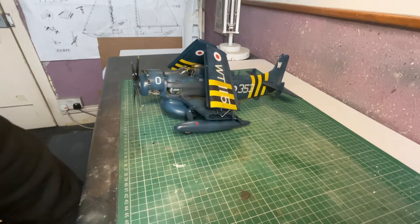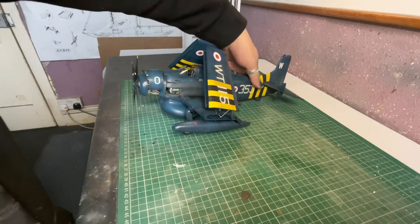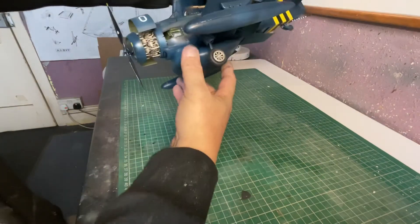More or less finished, I think. Slightly satin shine to it - it could be slightly more matte, I think. Very happy with it. Some oily weathering here and there and some washing.